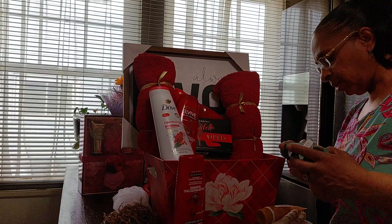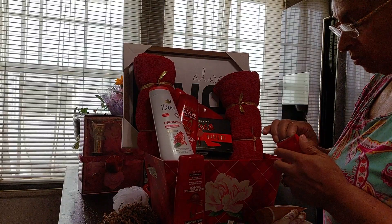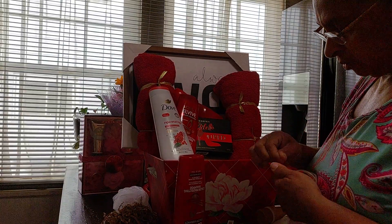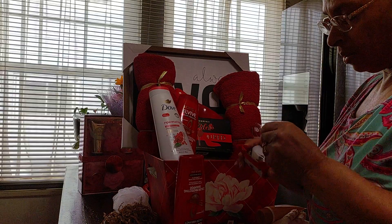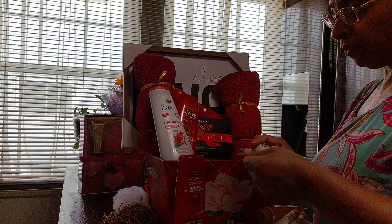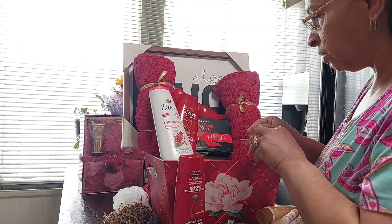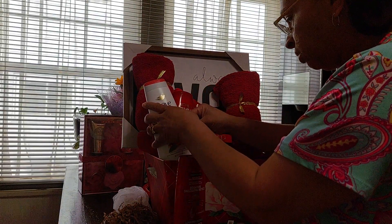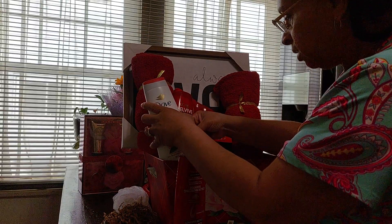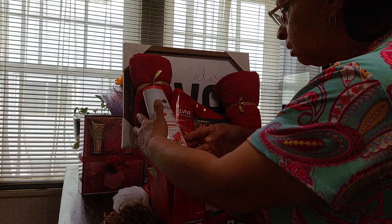I like the Scotch 3M tape that you can get from anywhere — I got this from Dollar Tree. I'm not really sure if I'm going to ever get it from Dollar Tree again, because the one from Dollar Tree is not easy to work with.